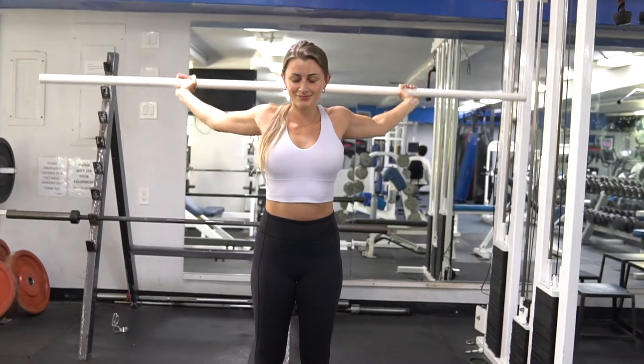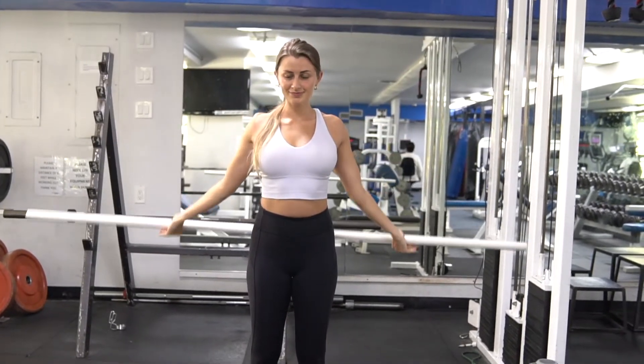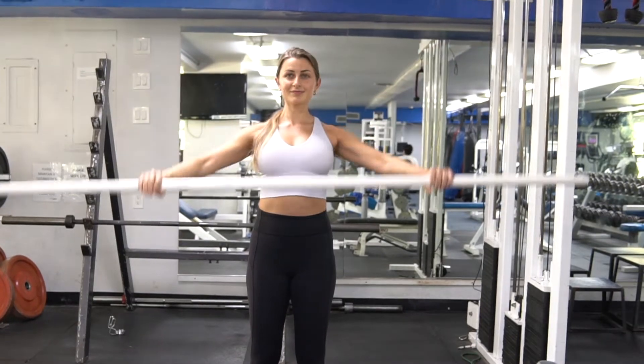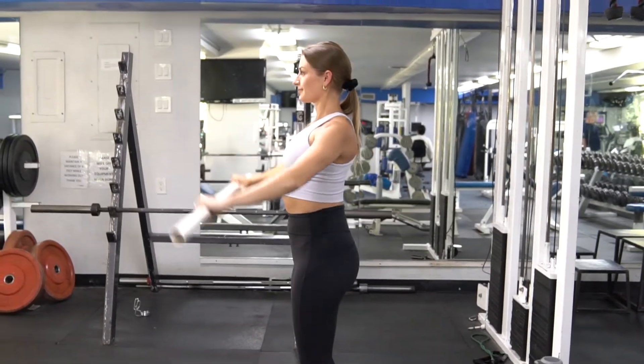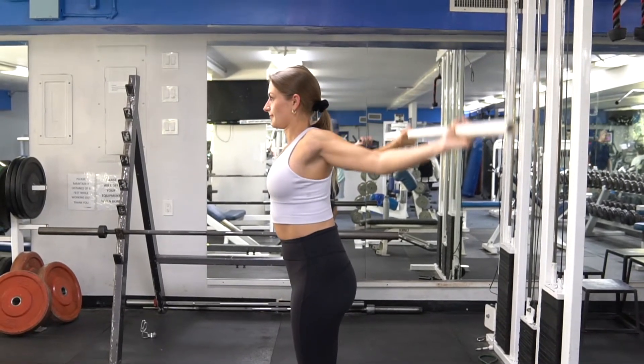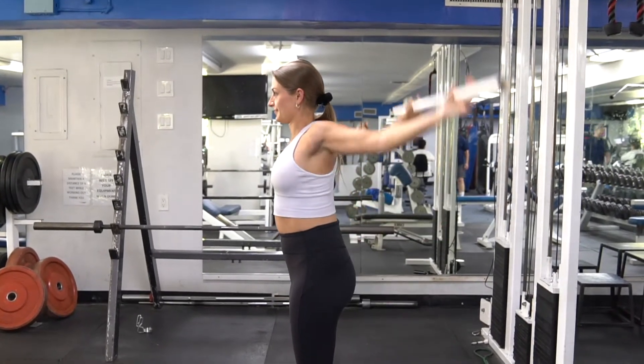Get your hands at a width that allows you to do the movement with straight arms as you go over your head back and forth. Keep the glutes tight, ribs pinned down. Think about creating space between the shoulders and ears. Both shoulders are moving simultaneously.